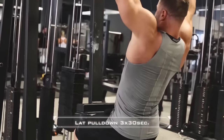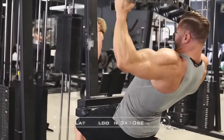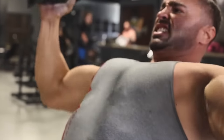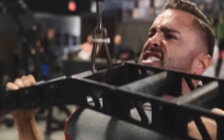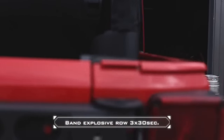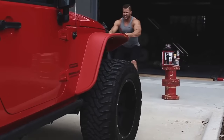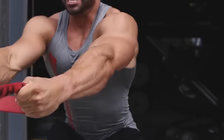My first two rules: Rule one — form is key, the form needs to be perfect. Rule two — don't get comfortable. This should not be a weight you can easily do for 30, 60, or 90 seconds. This should be your 10-rep max. Pick up weights that are your 10-rep max, rest three seconds, and keep pushing for the duration of the time interval.